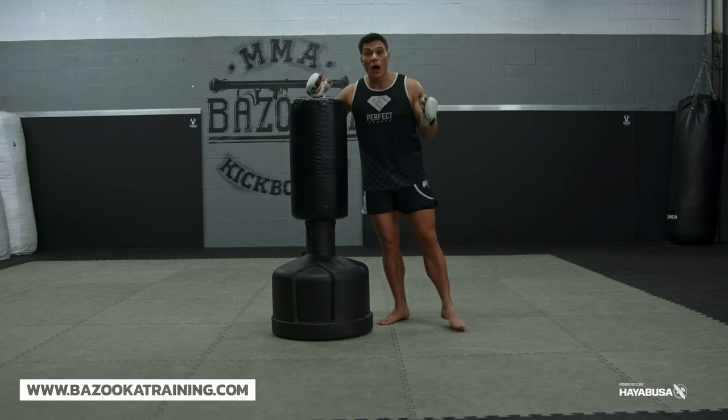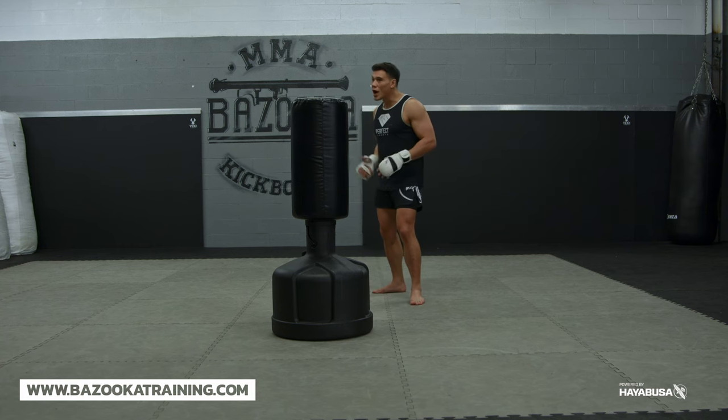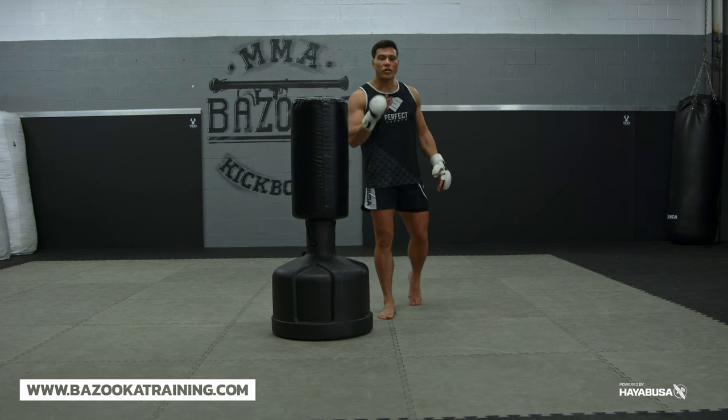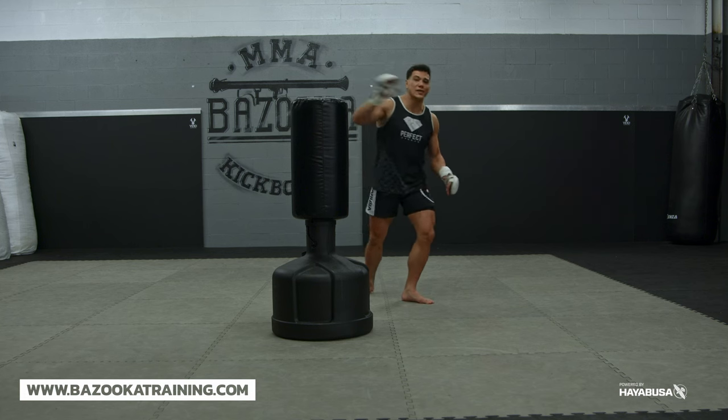I'm going to teach you a few tips. If your hips are tight — and this is the biggest problem I see with the head kick — we're not able to turn the kick over. So I'm going to give you a cheat way to be able to get the hip to turn over and still get that height.